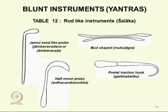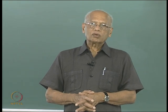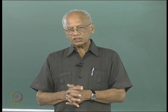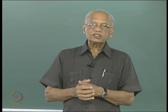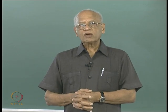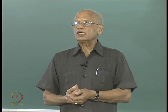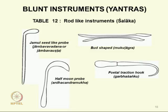Further shalaka types include a jamul seed tip, a bud shaped tip, a half moon shaped tip, and a fetal traction hook — an important purpose. If you have a dead fetus stuck inside, it is a very serious condition. The surgeon had to get special permission from the king to perform this procedure. If the shoulder is obstructing, with a knife he has to cut it, and then uses the fetal traction hook introduced for a good grip on the fetus to extract it.